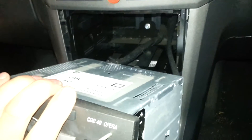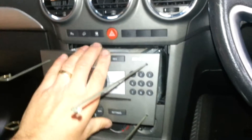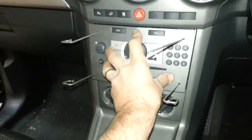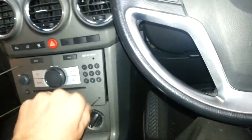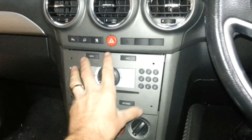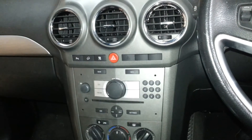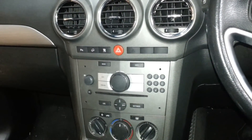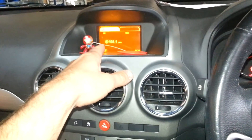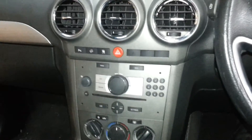If you put an aftermarket radio in, you'll need to remove that other cradle and buy the proper dash kit to make it all fit. You'll also need a CAN bus adapter for the radio to turn it on, and that'll also give you steering wheel controls. If you put an aftermarket radio in, you won't get the display up there anymore — it'll just be in your normal radio. That's how to get the radio out.